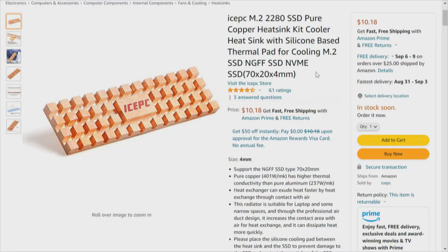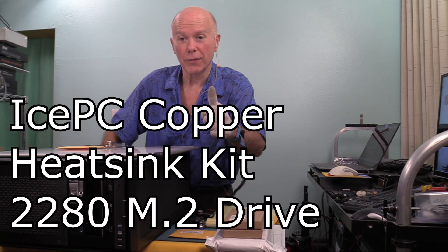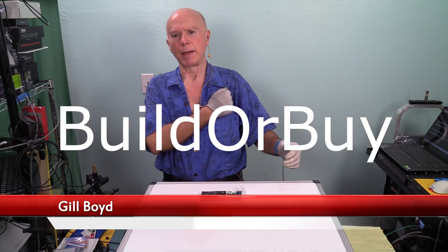This is the Ice PC M.2 2280 SSD pure copper heat sink cooler, with a silicone-based thermal pad for cooling M.2 SSD. This is the Ice PC copper heat sink kit for a 2280 M.2 drive. I want to welcome everybody — this is BuilderBuy, my name is Gil Boyd.